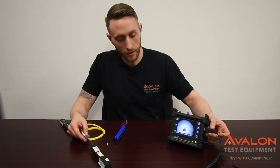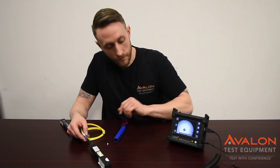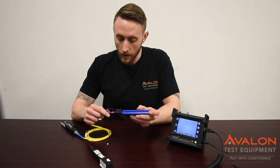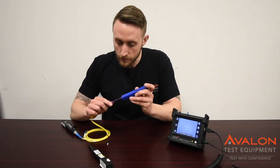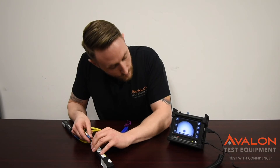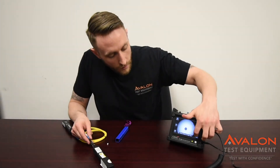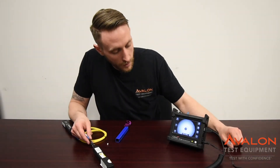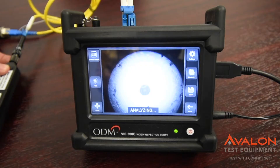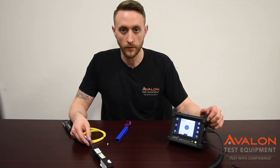As soon as you load the unit up and connect your fiber scope, it'll bring up the program for inspection. Here we've got our jump cable connected. As you can see, there's a bit of dirt on it. Go ahead and take that off, use the one-click cleaner, and just push that onto the end. Connect your fiber back up, get a nice clean image, and then just click Analyze. Provided this center area is nice and clean, you get a good pass reading. All of that can be saved with all of your reports and extracted directly for your closeouts.